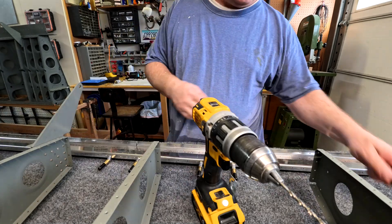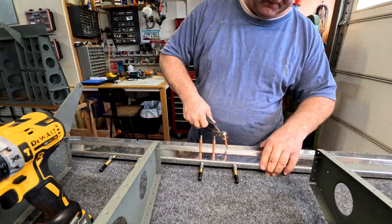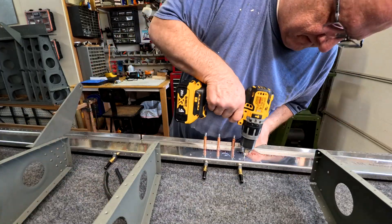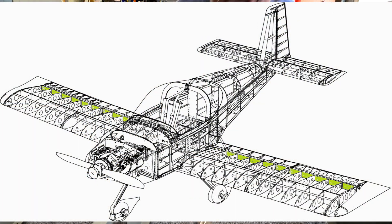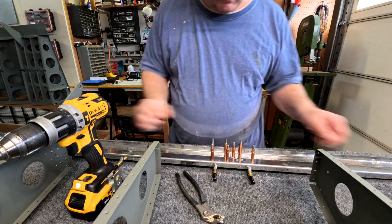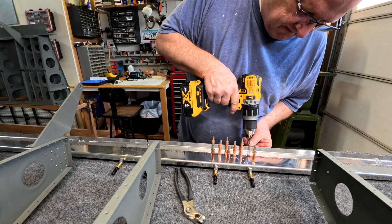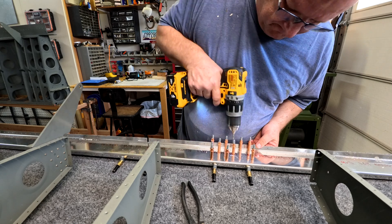Howdy everybody, welcome to wing video number 24. I will do the rear spar for the right wing in this video, and it is basically a complete rear spar, so you'll see it from start to finish.